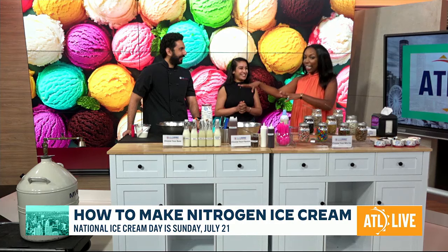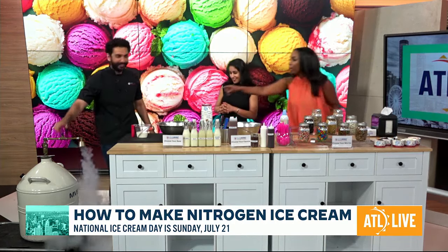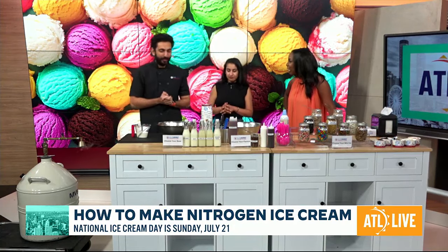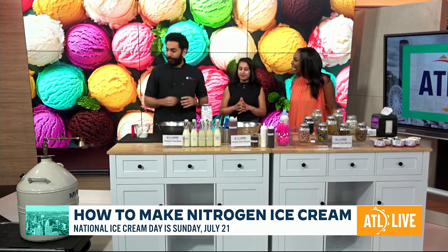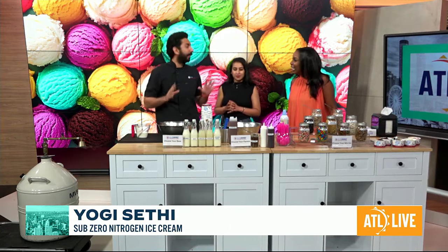We've got the machine going on set, so let's just get right into it and make some nitrogen ice cream! We make custom made ice creams from scratch using liquid nitrogen, and we flash freeze the cream into ice cream in about 10 seconds.